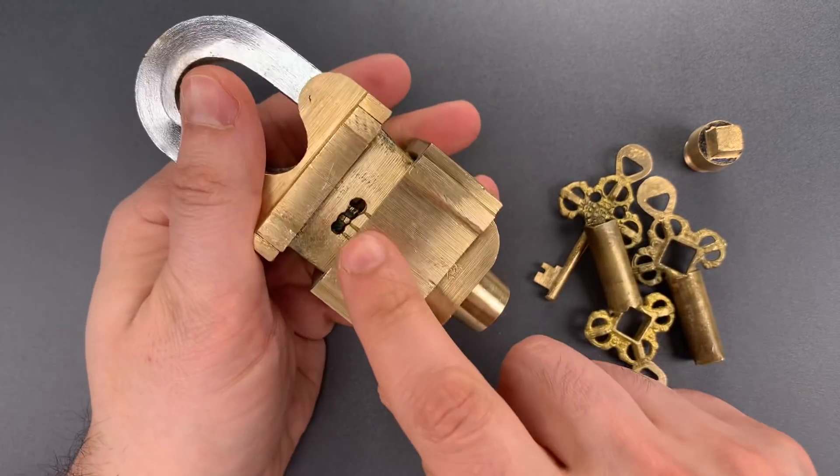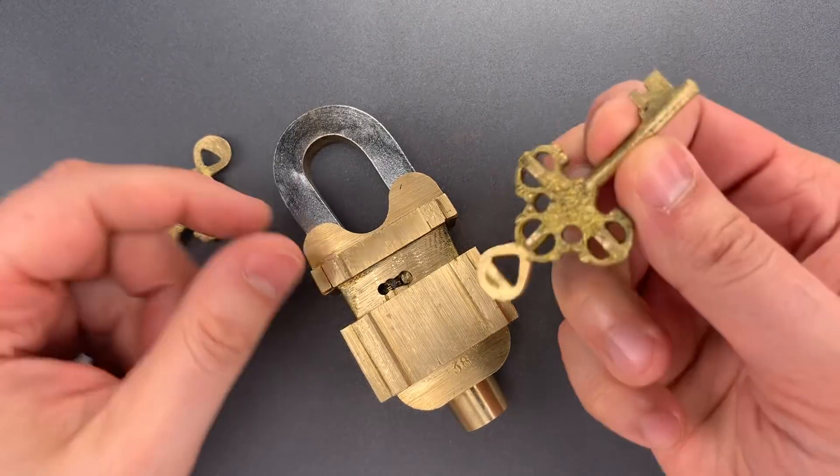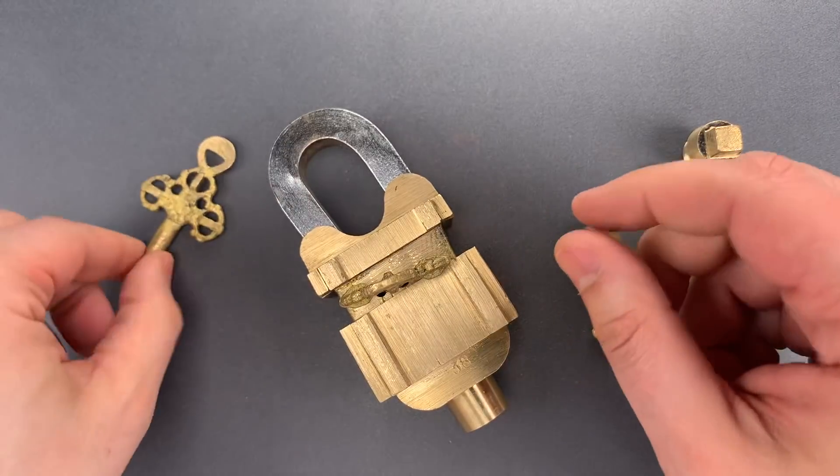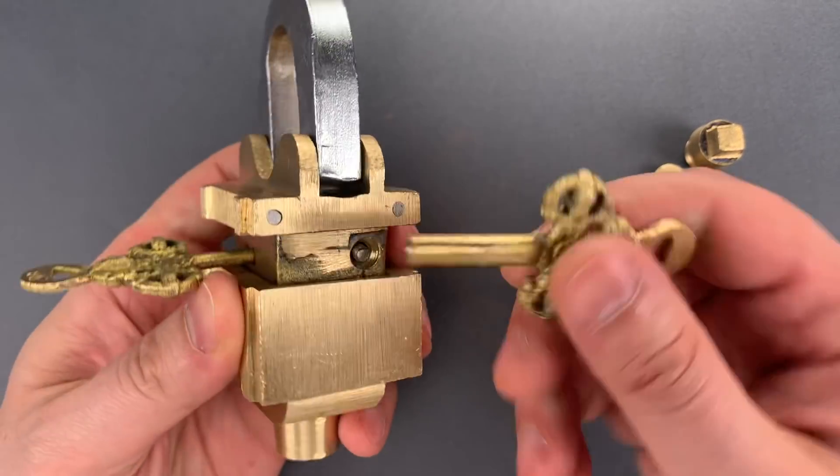The first keyway is on the front. We will operate that using this key. And the second keyway is on the side, and we use this.